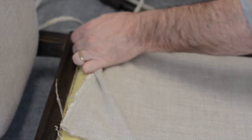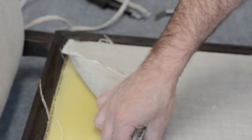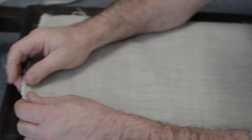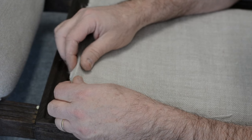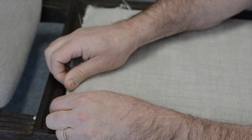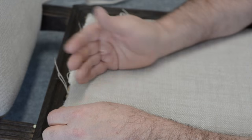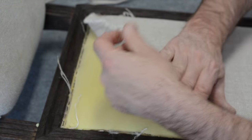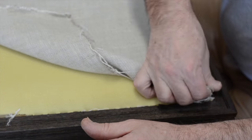Look at that — the fabric is pulling away from the staples embedded in the wood. It's easy in one way but I know I'll be challenged putting it back. I wouldn't have chosen a fabric that frays this much. If I were upholstering this originally, I would have folded the fabric under to close it up before stapling — but it's just fraying here.